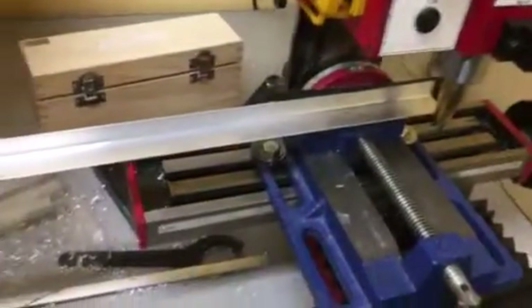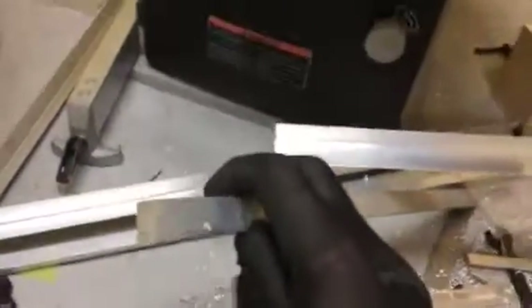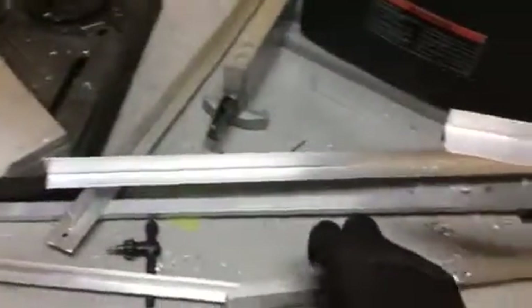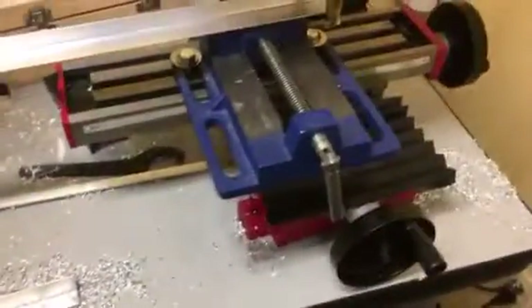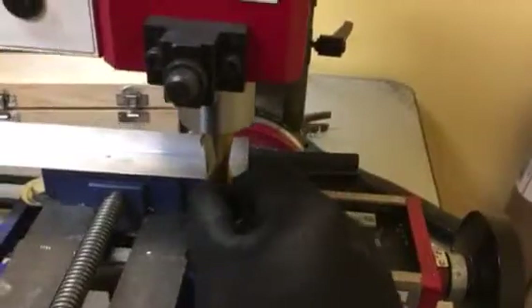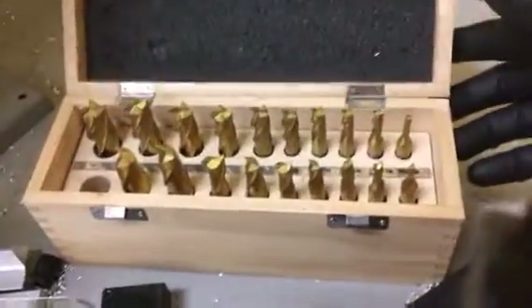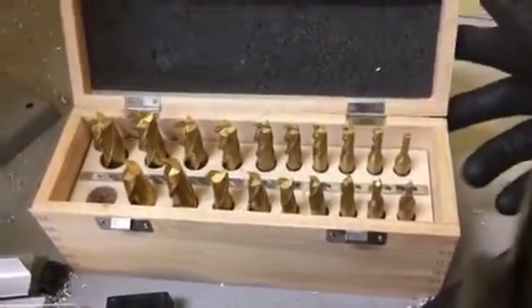We only do thin aluminum — most of our stuff is 6061. This is a half-inch. We actually use an R8 collet, and we got a set of collets and mills off of eBay. If you want to find out more, just shoot me an email and I'll tell you where we got them — the supplier on eBay. They have all the mills: two-flute, four-flute.